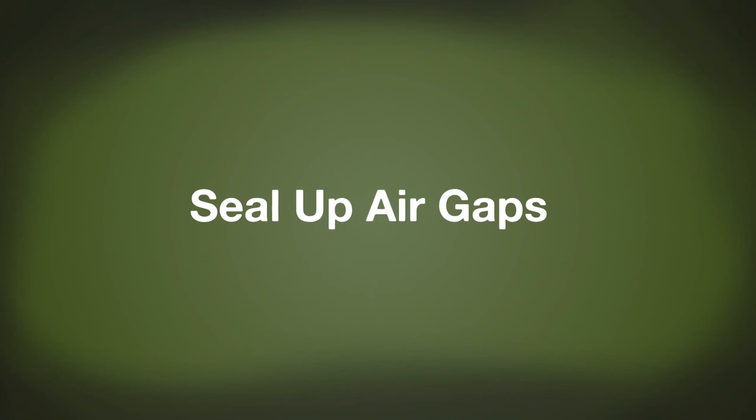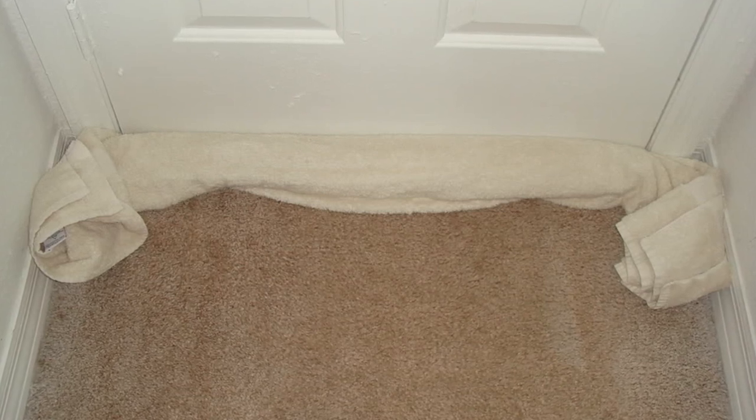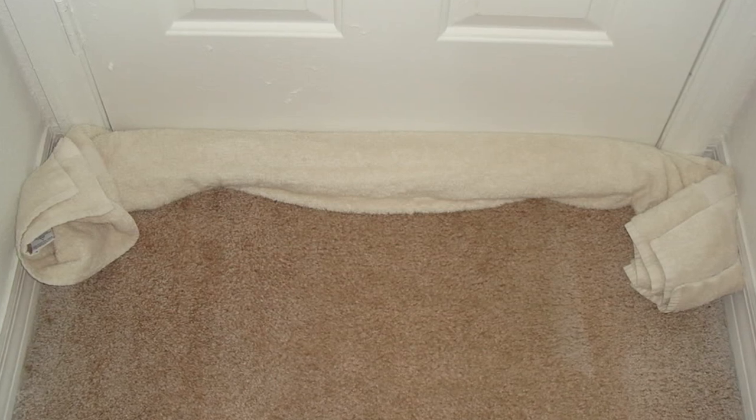The next hack is to seal up any gaps within your house, especially around the doors. One very simple technique is to get a towel, roll it up, and stick it along the base of your door. There's almost always a small gap at the base of most doors where cold air can come through, and there will also be gaps around the sides and the top of the door. Get some tape and try to seal up those gaps as best you can, and even tape sheets around your doors. You can do the same thing with your windows.